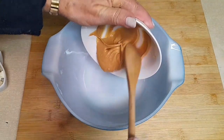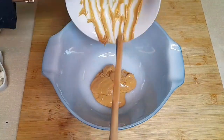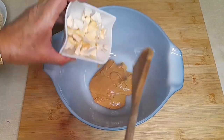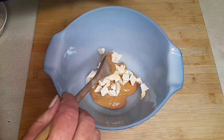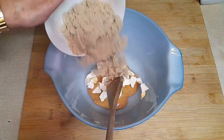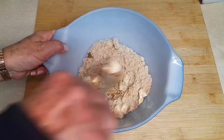First, we're going to add the peanut butter. Next, we'll add the 50 grams of butter, cut into cubes — you can also melt it. And then we'll add the sugar. Let's mix it all together.